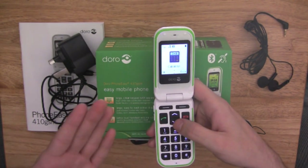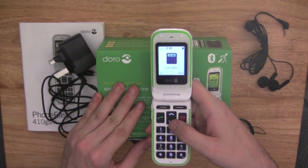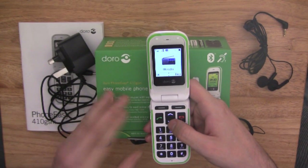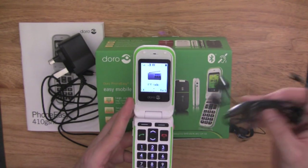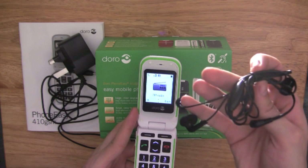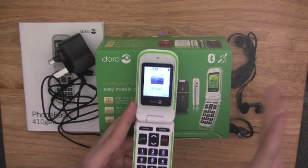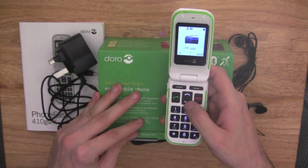Calculator does what it says on the tin, where you can do a few sums if you need to. FM radio is where you can listen to the FM radio using the included headphones. These headphones also serve as your hands-free kit, which is really, really nice.